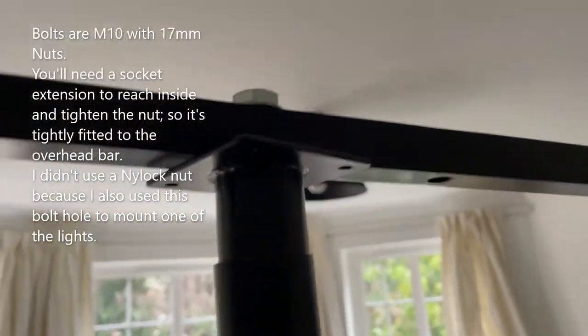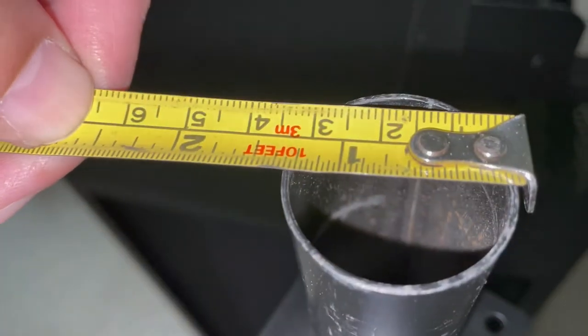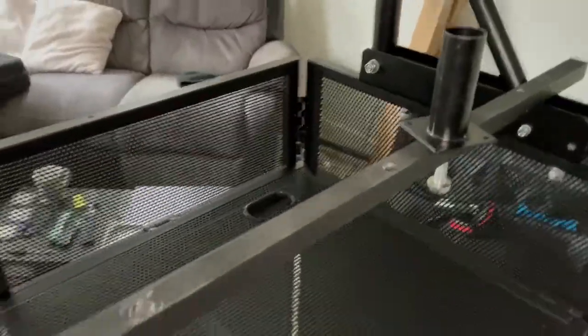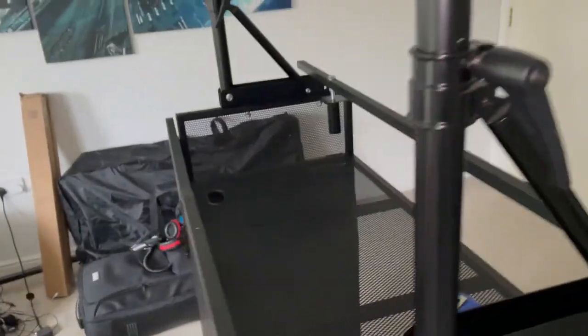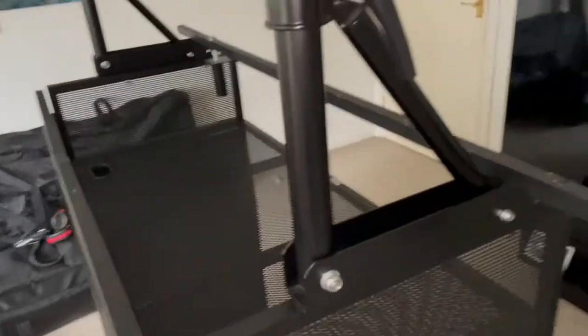I'm sorry to be ever so quick with that. The diameter for the tubing is one and a quarter inch. Basically, you need to buy two of the brackets, a length of this bar, and two of these tops to slot in. There might be a quicker or cheaper way of doing it — it's these brackets that cost the most. But that's how you build the overhead bar.